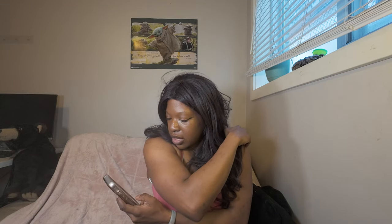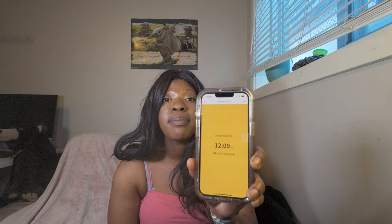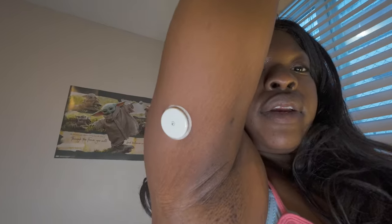Now I'm going to connect the sensor to the app and scan the new sensor. You press scan new sensor, it says you're ready to scan, you hold your phone up to it. I placed it in a very odd area so I'm going to have to reach around. Now the sensor will be ready at 12:09 PM — right now it's 11:09, so it takes 60 minutes for the sensor to start collecting data on my blood glucose. It doesn't hurt at all to apply it or for it to come off. There it is, connected at the back of my arm — much better placement than last time.